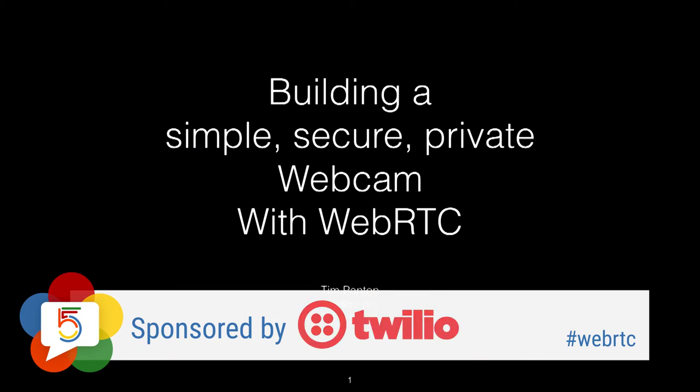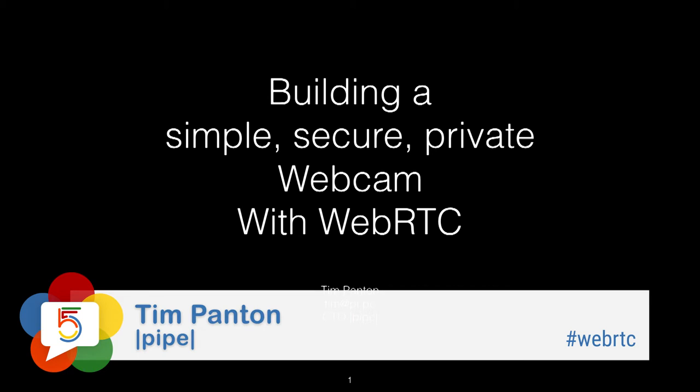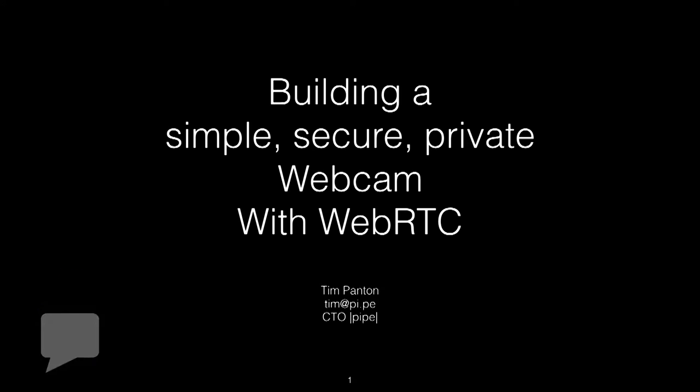I'm Tim Panton, CTO at Pipe. This talk is a little bit different in that everybody else has been super deep and techy. This is a little bit more user-focused and maybe a tiny bit more aspirational. I'm going to show you how to build a simple, secure, private webcam with WebRTC on a cheap device.